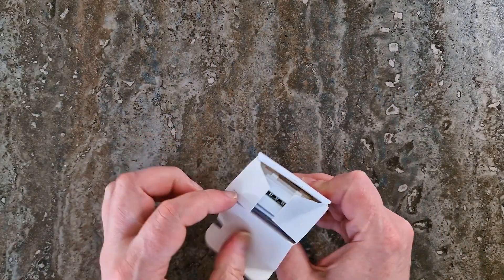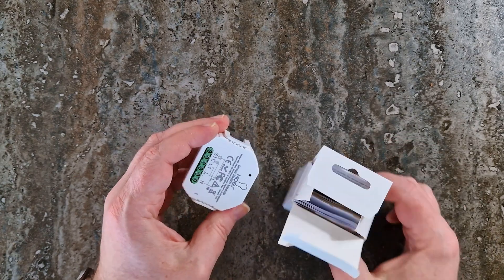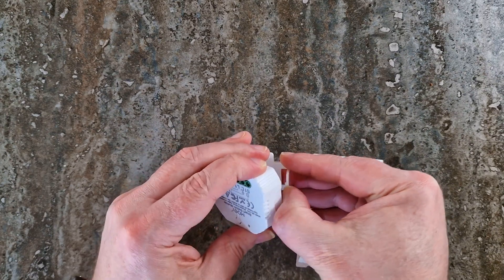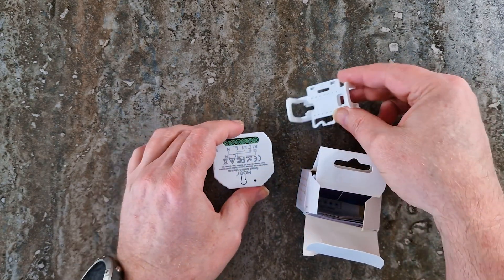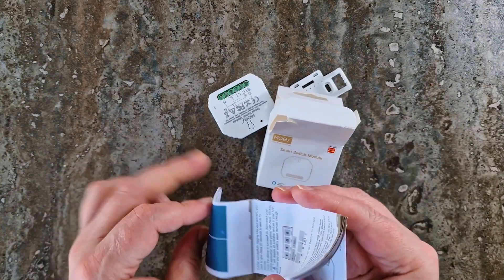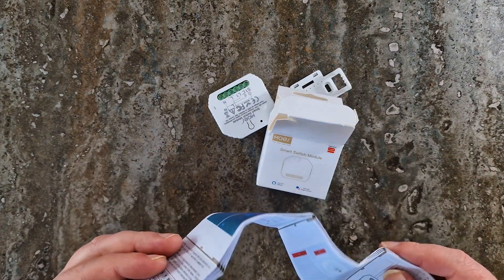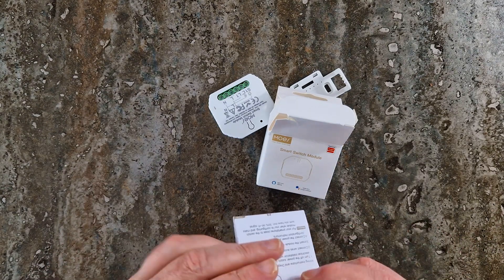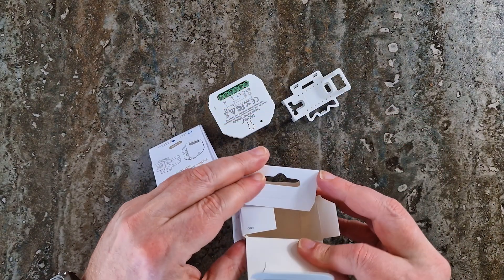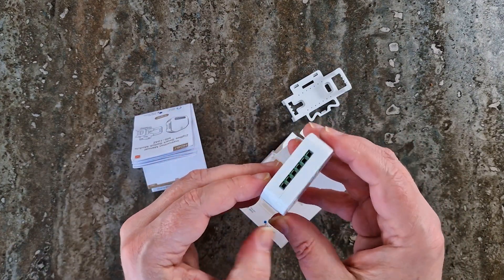Inside the box, we've got the Moes Zigbee smart switch module MS-104Z — the brains behind the operation — a mounting clip, because floating switches aren't a thing yet, a manual which, let's be honest, no one actually reads. But in this case, trust me, the wiring diagrams will be very useful, or even essential. That's pretty much it. No unnecessary fluff, just what you need to get started. Let's have a closer look at our new toy.